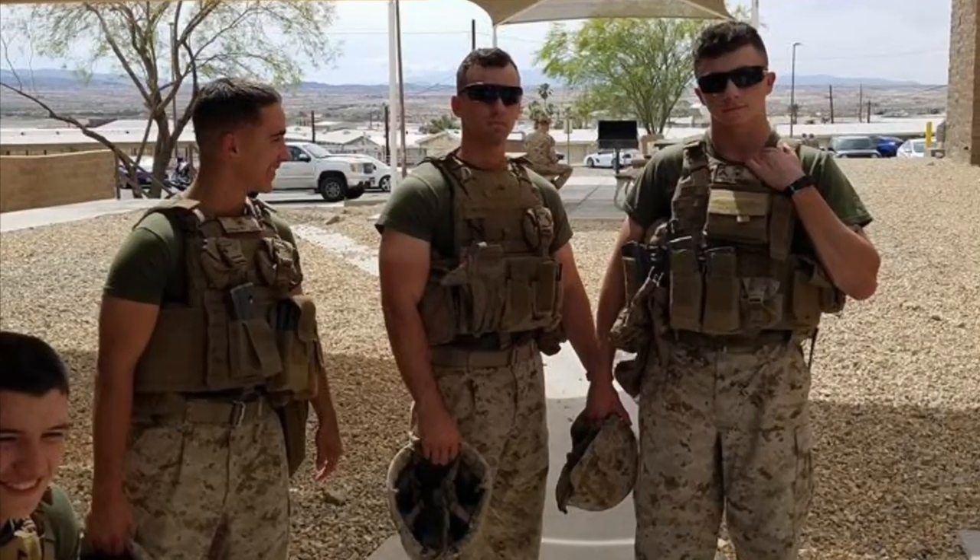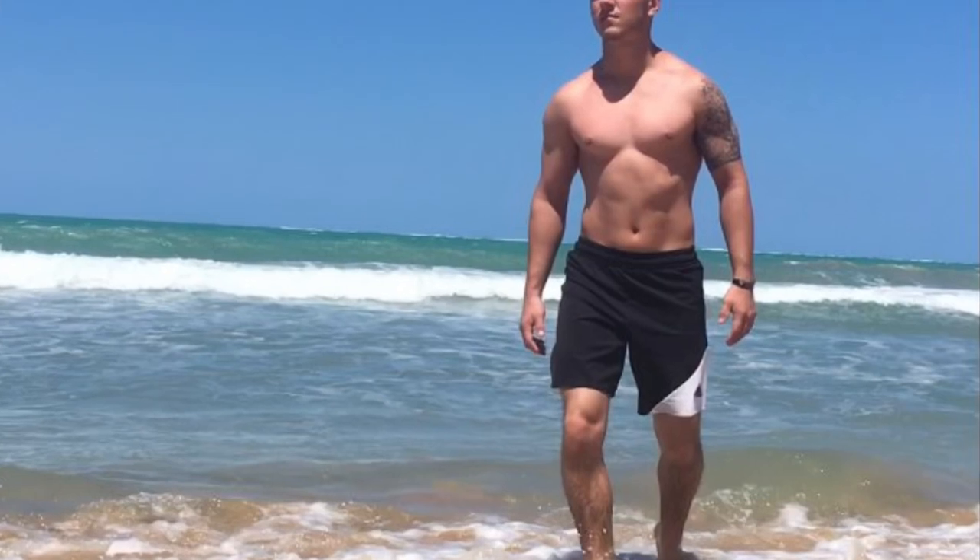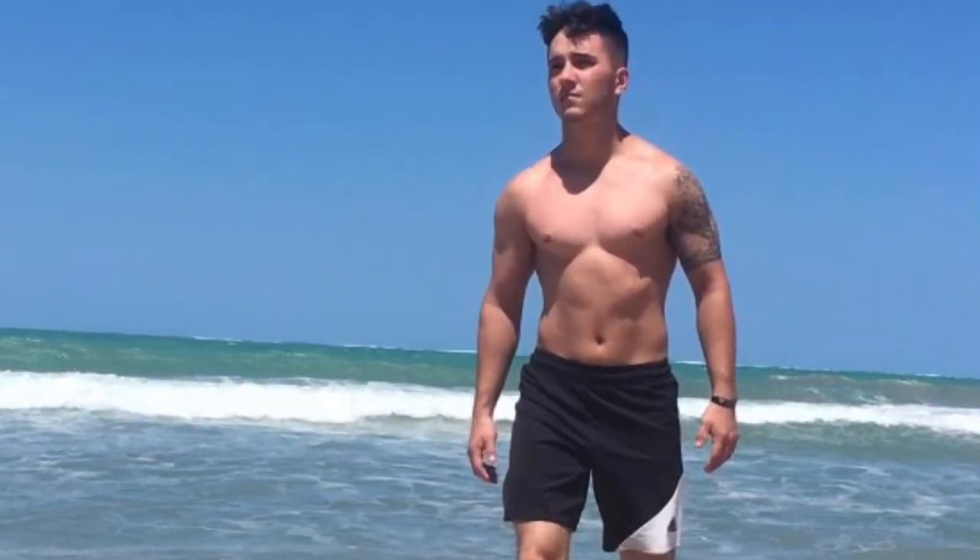Welcome back. Today's video is about what I worked out before the YPG — how I prepared to go there. I'm experienced: I've got the Marine Corps behind me, infantry, and four years of working out at a gym.